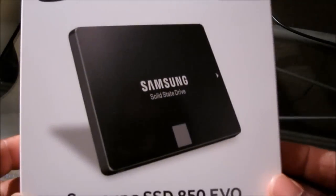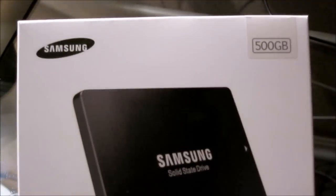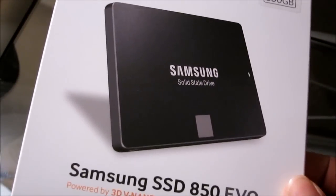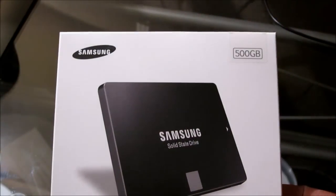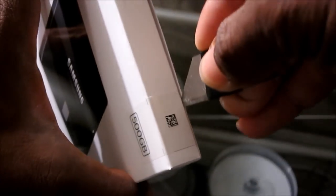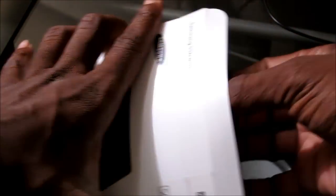So we'll get into the process — it's real easy, a trained monkey can do it. Here it is: the Samsung SSD 850 EVO with the new 3D NAND chip technology, 500GB. I'm using this not as a main storage drive but dedicated to my OS, my operating system. Let's go ahead and open it up. It's amazing how far hard drives have come in terms of size.